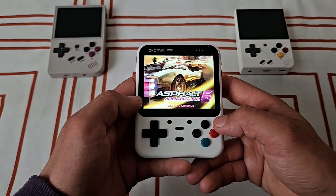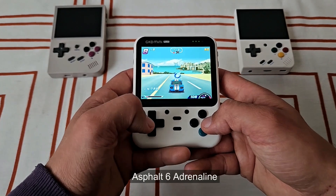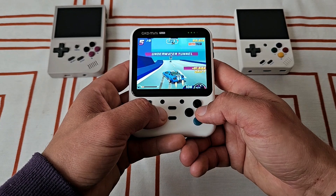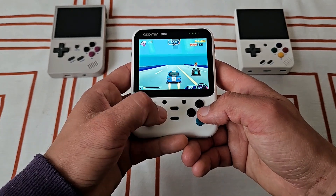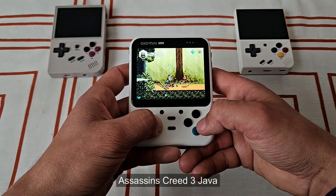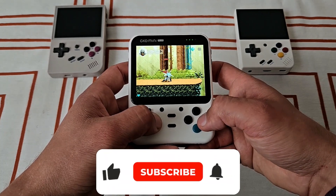Another surprising emulator to see here is J2ME, for the old Java games from Nokia back in the day. I'm a huge fan of those Java games, even though they are kind of weak — for me, it's mostly about nostalgia. Still, I always love to go back and play some Assassin's Creed, God of War, or the Asphalt series. You can change the screen orientation or stretch it with L2.